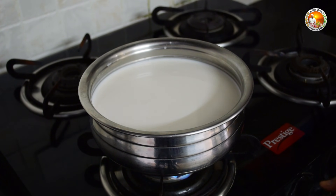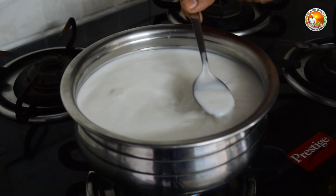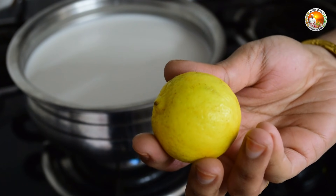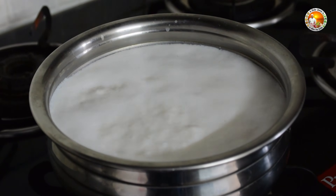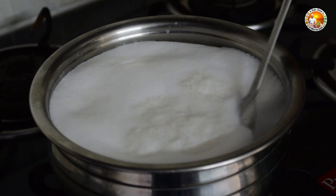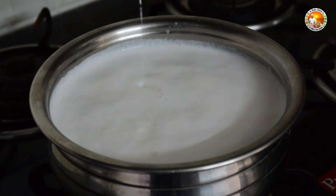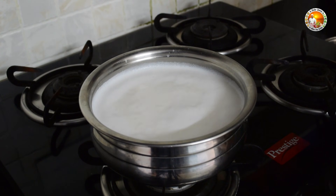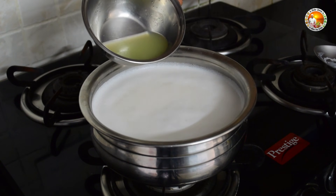Put the milk on the stove and let it boil. Meanwhile, take a lemon and squeeze the juice. Once the milk is boiled, switch off the stove and pour the lemon juice.